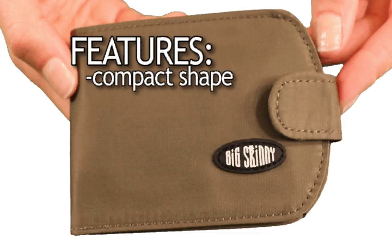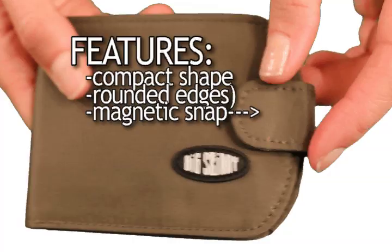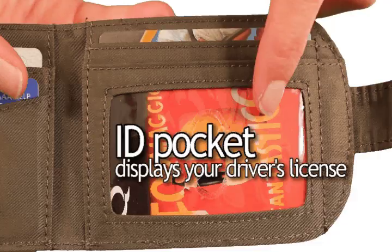Take a look at the features. The TaxiCat wallet folds up nicely into a compact shape. The rounded edges and neat size make it an ideal pocket wallet. A small but sturdy magnetic snap keeps your wallet securely closed while in your bag.